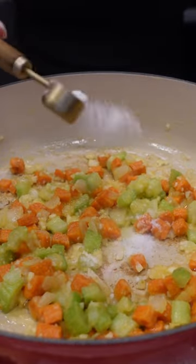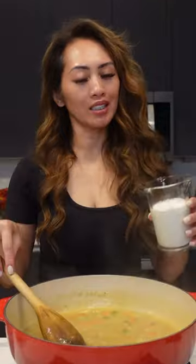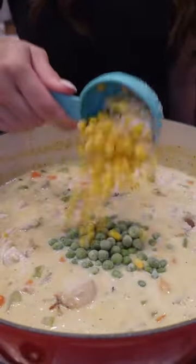Now we're just going to add a little bit of salt, black pepper, chicken bouillon, and some fresh thyme. Add some chicken broth, a little bit of cream, and the chicken. Let this simmer for about five minutes.